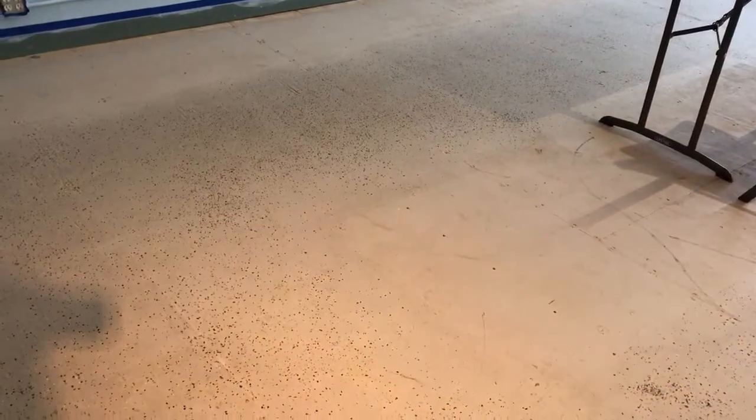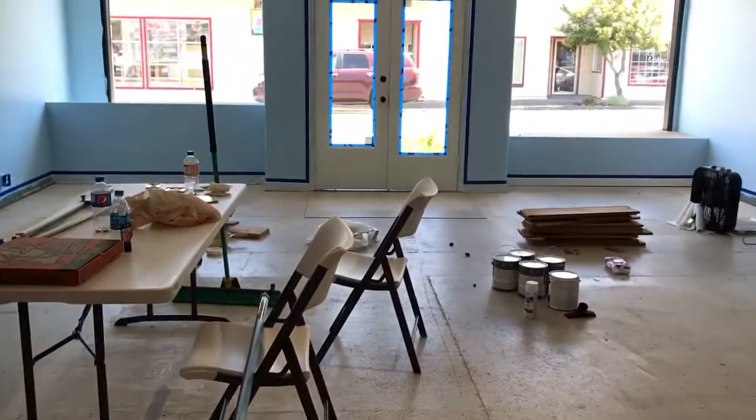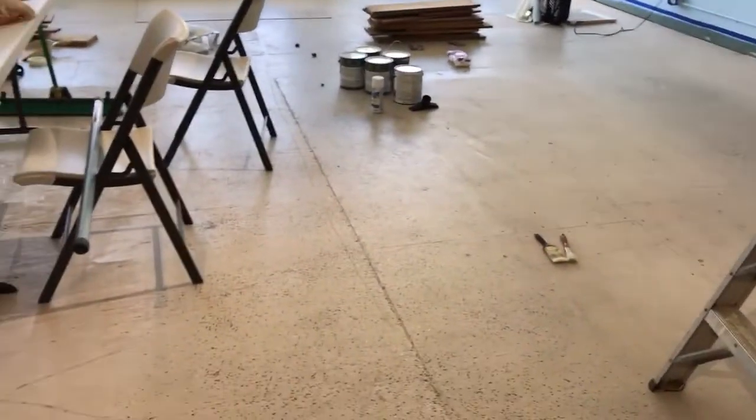Even for the floor — if we end up not going laminate, we're looking for floor color ideas. I'm thinking kind of a light tan. Or if we go laminate, what do you think — a light laminate or a dark laminate?